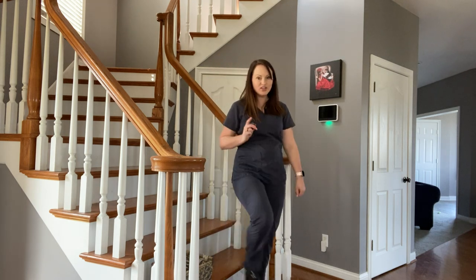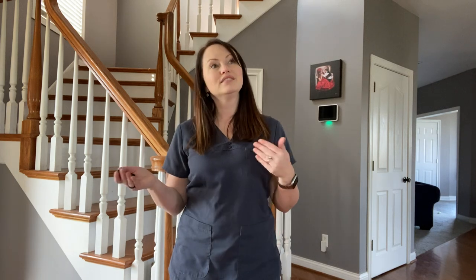Now, this might take you a little bit longer to get upstairs or a little bit longer to complete tasks that are hard for you to do, but what it will do is help you conserve your energy, make sure your body is getting enough oxygen, and that will make you less short of breath.